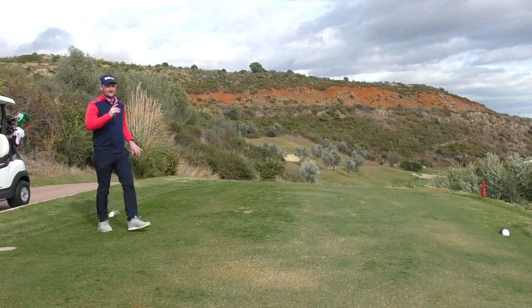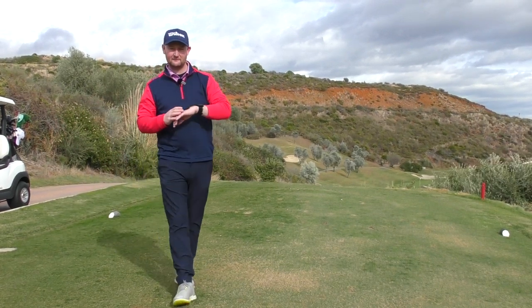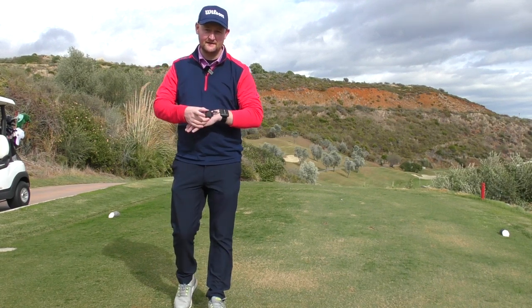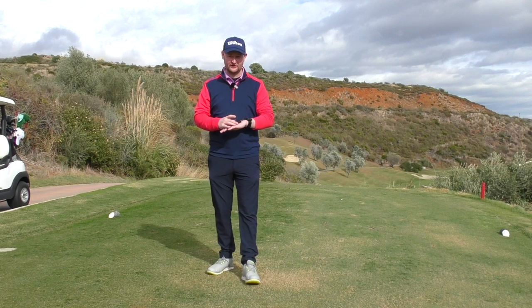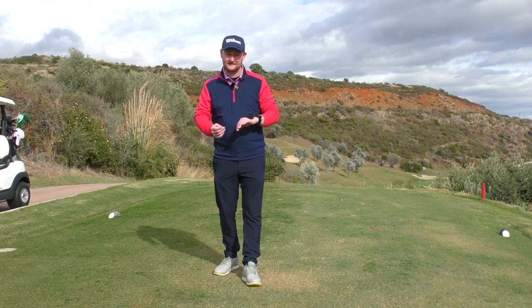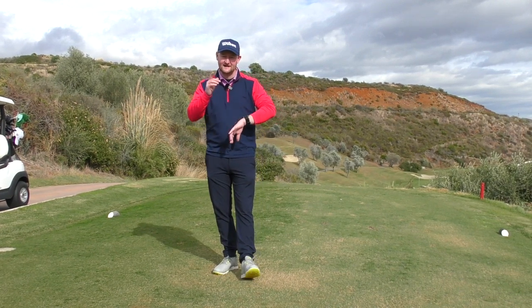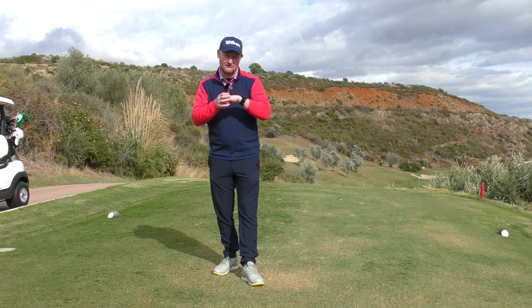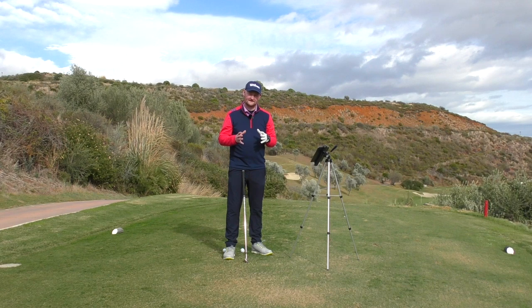Today we're going to be looking at the new HackMotion teaching system. I've been using this in some of my lessons recently and it is unbelievable what a great piece of kit it is. So let's get stuck in — today's lesson is to show how this little gadget can help you become a better golfer.